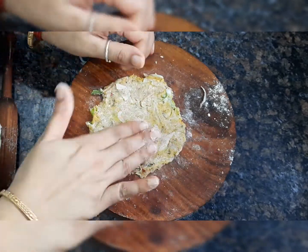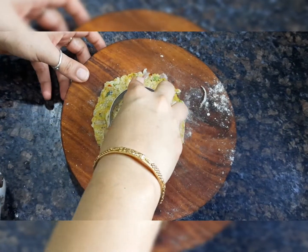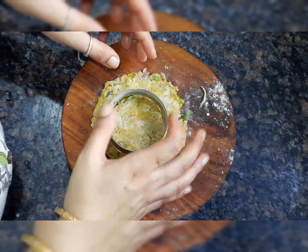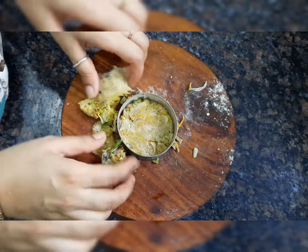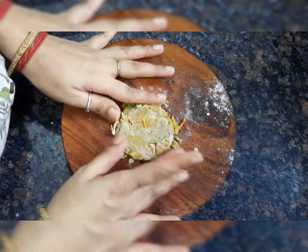Now I will cut it out so that it will be a nice shape. Make sure that you cut it properly. I am cutting it to make it nice and even.